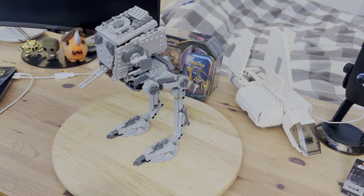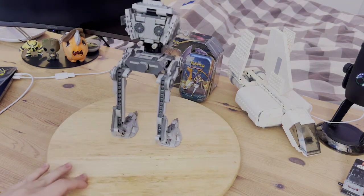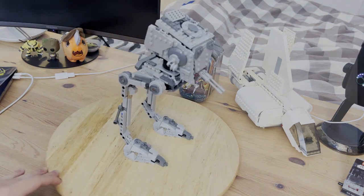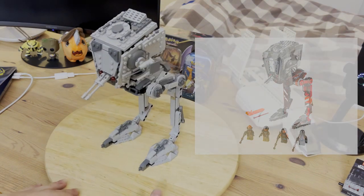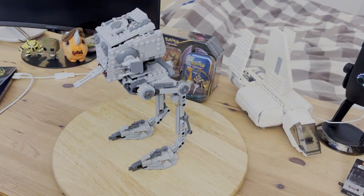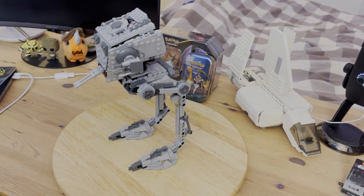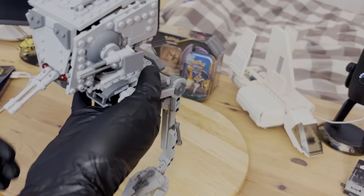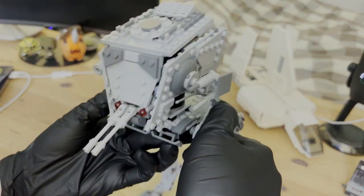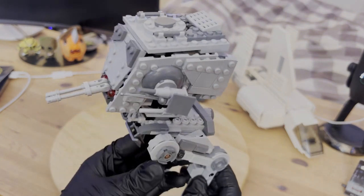The Hoth AT-ST is a very unique build. It's very different from the last two we've gotten before — from the 2018 Mandalorian Raider version, as well as the Rogue One version from 2016. The main difference with this one is that the size is a little bit different. This one is a bit taller than the normal AT-ST, and it has a smaller head, as well as no flaps on the front window. The head itself is a lot smaller than past iterations, as this is a different variation of the AT-ST.